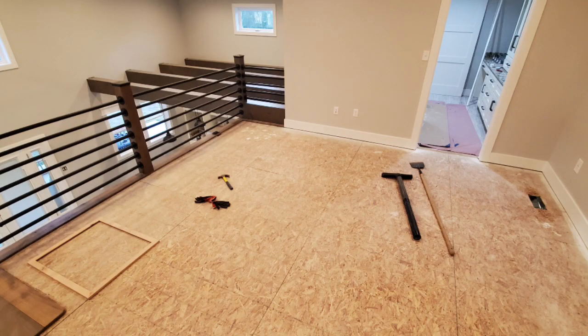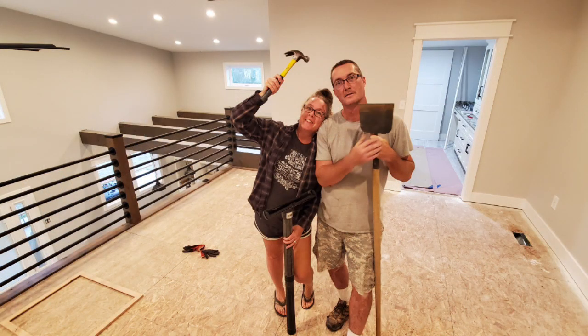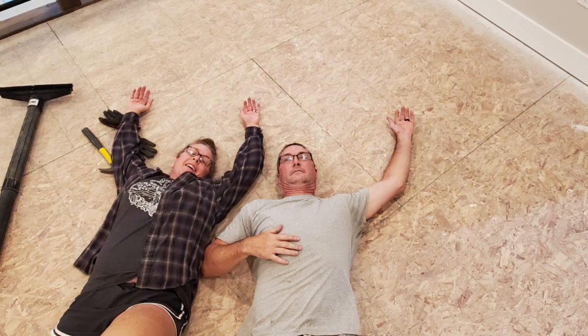Now we start talking about our carpet and give you all the details. The first thing you've got to do is get the floor ready. For carpet it's very forgiving, but we had to scrape the floor to get all the drywall mud off. Cindy went around and made sure there were no screws sticking up, no nails or staples. Then we vacuumed thoroughly with the shop vac. It probably took 45 minutes or longer to get everything scraped up and vacuumed.